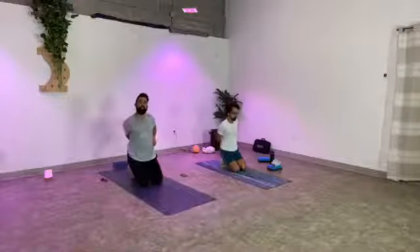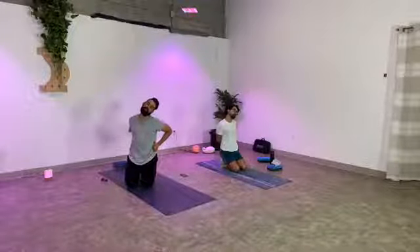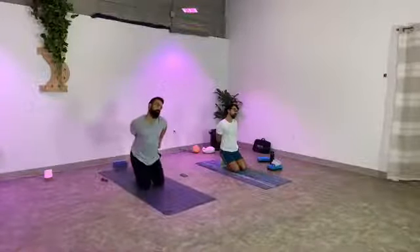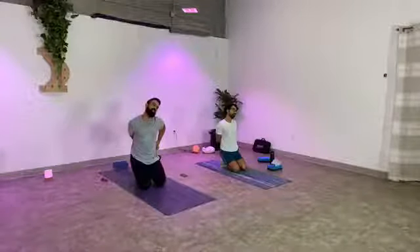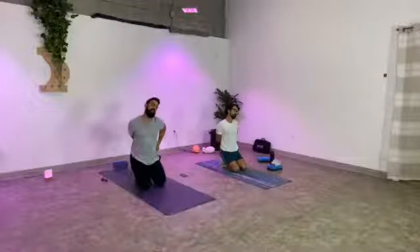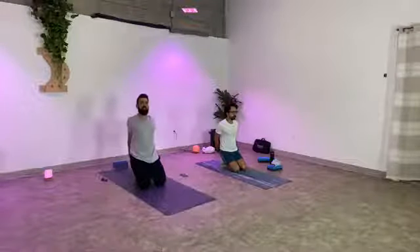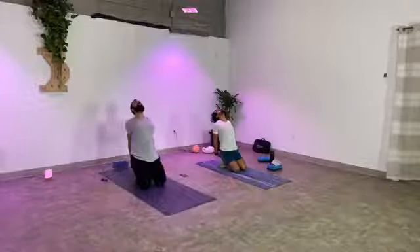Straighten back up, keep your hands together, bring your hands onto your right hip. Drop your right ear towards your right shoulder, breathe into the left side of your neck. Your feet may be feeling a certain way by now — that's perfectly fine, keep breathing through it. We need to stretch the feet out. Release the hands back behind you again, open your heart up, reaching your knuckles towards the back edge of your mat. Breathe into the chest.